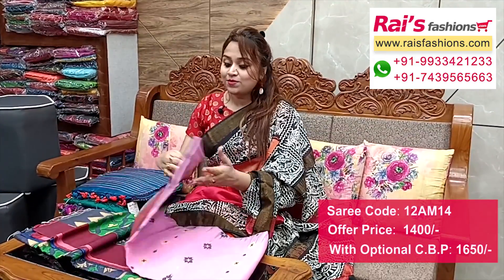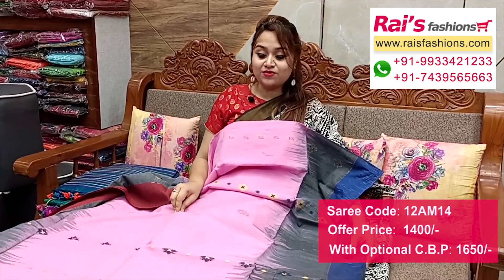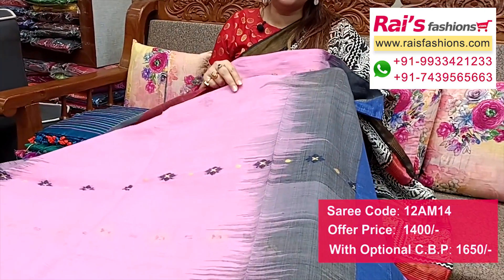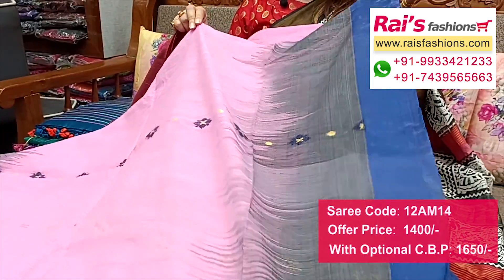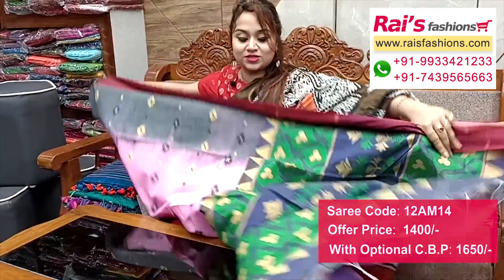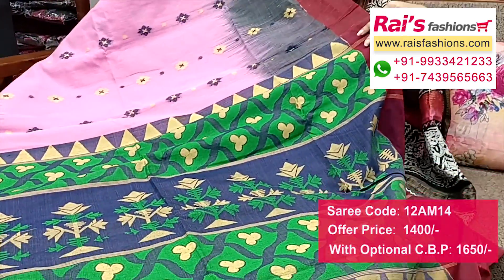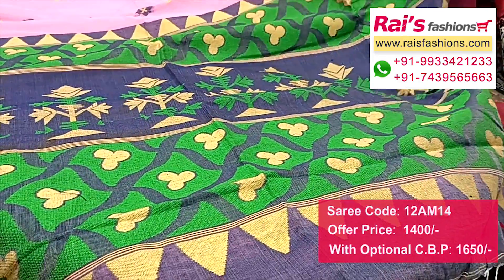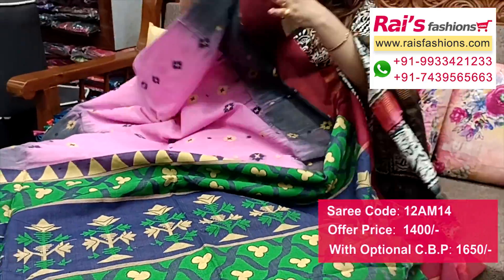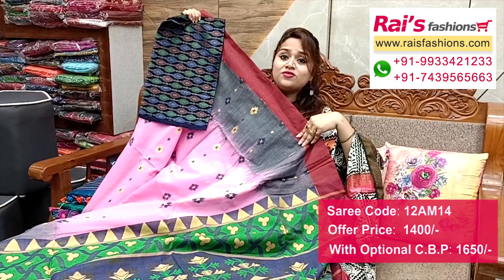Very beautiful one - khadi cotton base, elegant looks in baby pink shade with contrast color ikkat border. All over weaving buta design - fresh looks with all over weaving jamdani buta and ikkat border. Running blouse piece. Pallu portions in contrast color with heavy fine weaving design highlighted pallu, fresh and smart looks. Ikkat border included. I suggest cotton fabric heavy weaving design contrast blouse piece for your fresh looks.